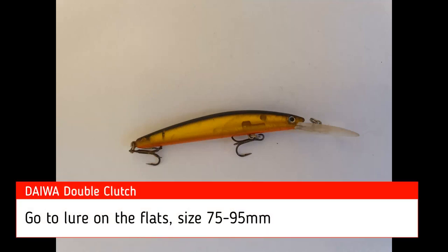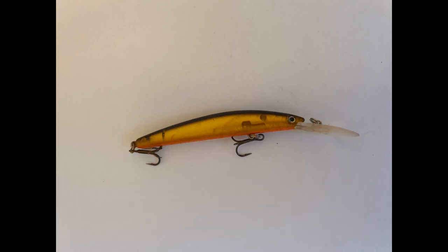The Double Clutch is probably one of the most popular flathead lures. It's a bit pricey but it's really effective. I really like ripping it across a flat, so I usually do two or three winds, give it two rips sideways, pause — two or three winds, two rips sideways, pause.